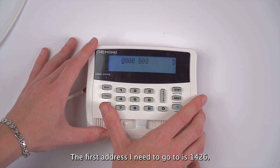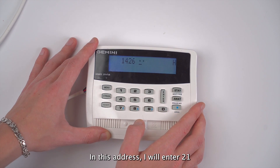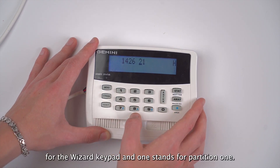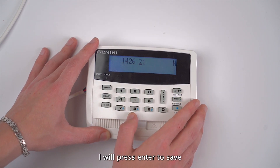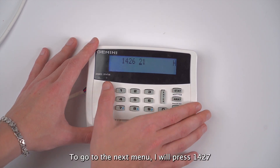The first address I need to go to is 1426. In this address, I will enter 21. 2 stands for the wizard keypad, and 1 stands for partition 1. I will press enter to save, and then I will press the menu button to go to the next menu.